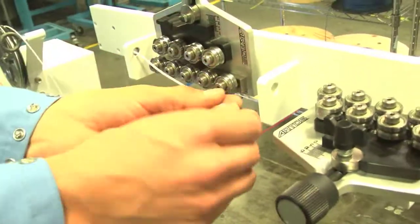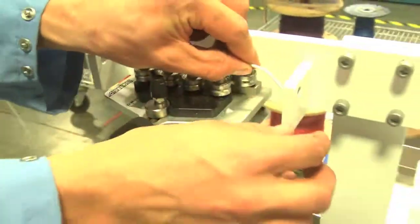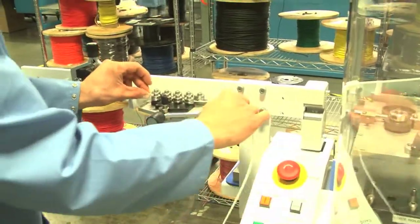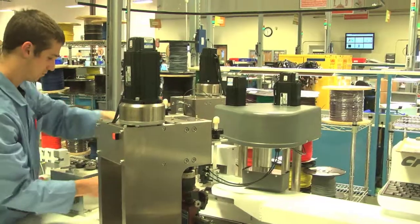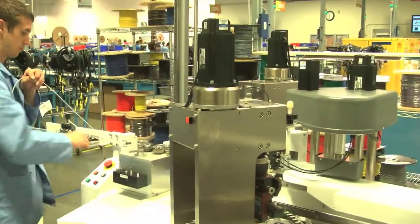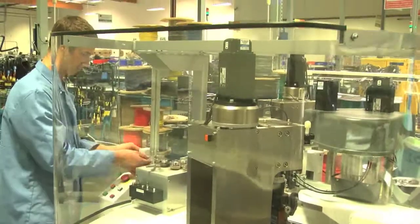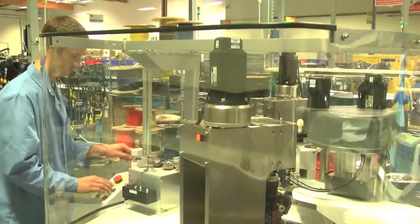What I did like when we purchased this machine is we have CPK analysis built into the machine already. On every production run, we can review the data and confirm that there's not a variance occurring for each gauge. This machine allows the reliability of the product — regardless of gauge, regardless of connector, regardless of pin size — to have consistent robustness built in.